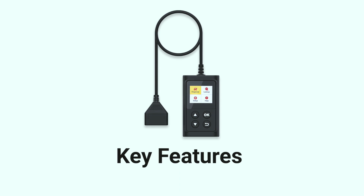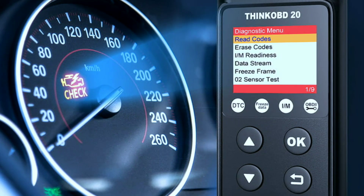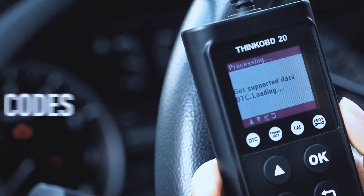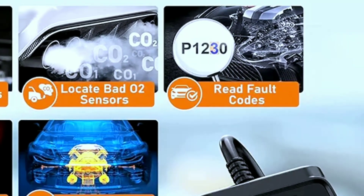Feature one: reads check engine light codes. Have you ever seen that ominous check engine light on your dashboard? The ThinkOBD20 can quickly diagnose the issue by reading and clearing diagnostic trouble codes, helping you save time and money on unnecessary trips to the mechanic.